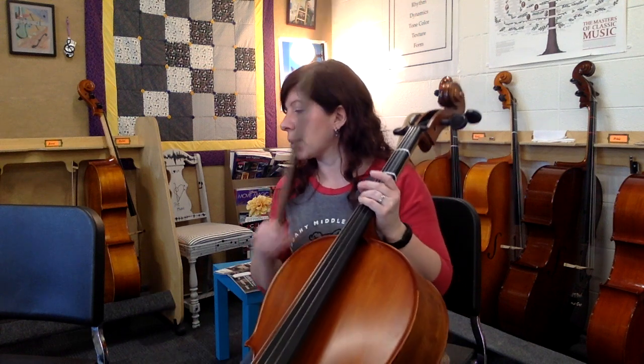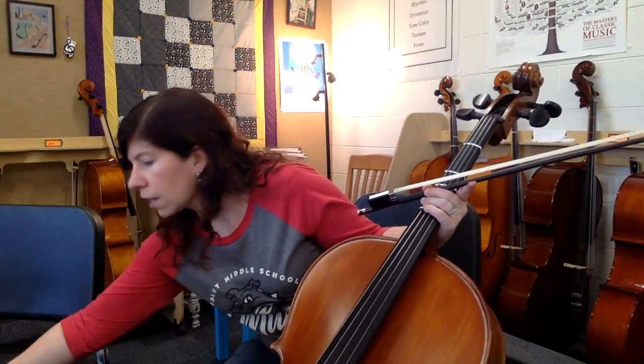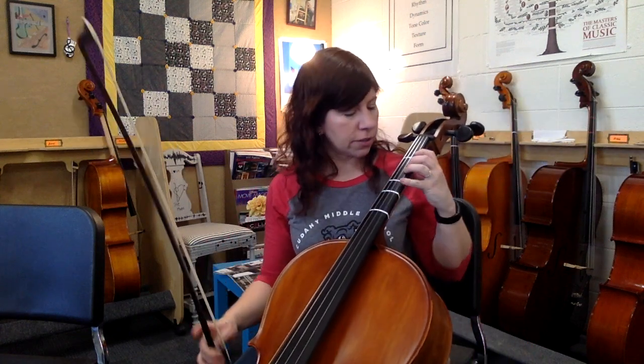All right, let's go back to the top at measure 8. I'm going to have the metronome set at dotted quarter note equals 80. It's over here so you can hear it better. Here we go — here's page one starting at measure 8: one, two, three, four.